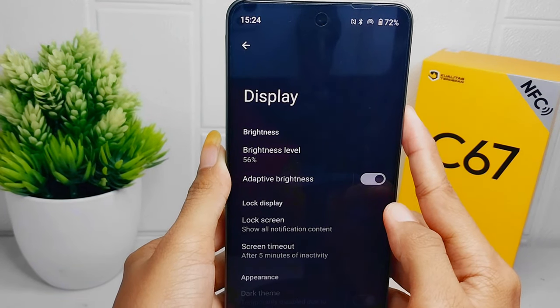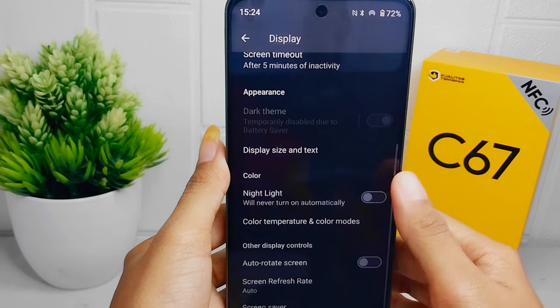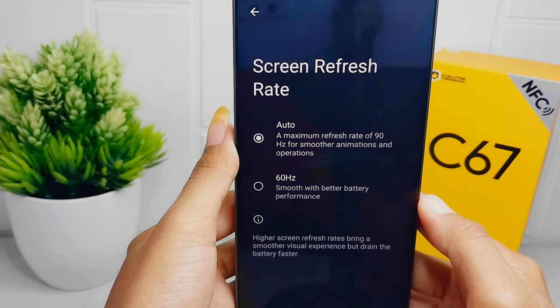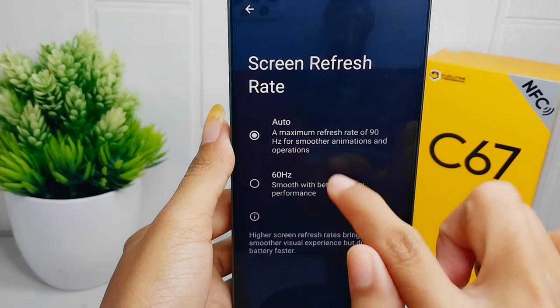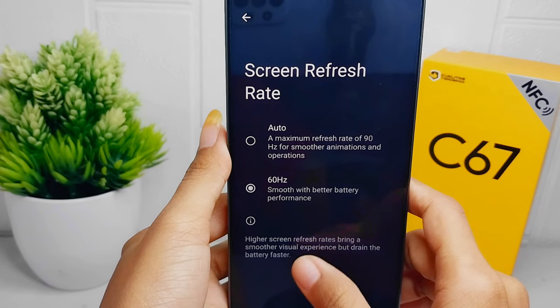For the next step, you can change the refresh rate of your device. In the Display section, scroll down and select Screen Refresh Rate. There are two options — select the second one to save battery on your device.